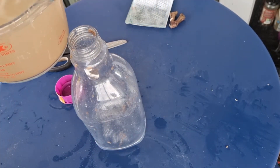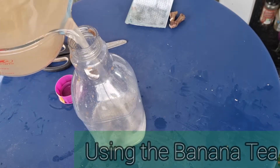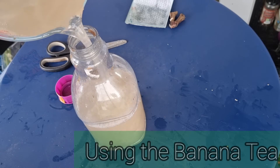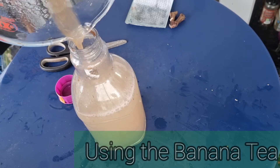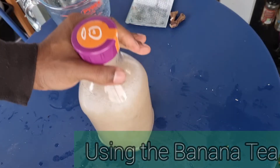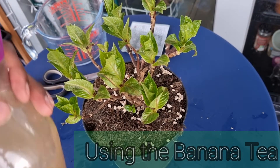Now that the banana skins have been sifted out, I pour the tea back into the container. If you've seen some of my previous videos, you'll know that I try to repurpose plastic where I can. This bottle doubles up as a makeshift watering can — I just pop a hole in the lid and then I can water my plants with it.